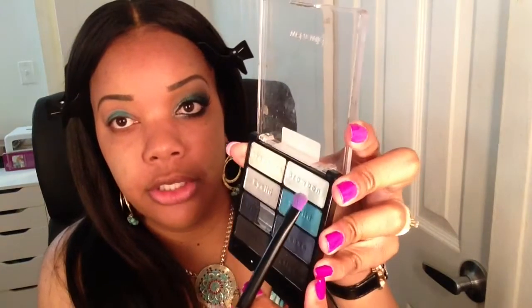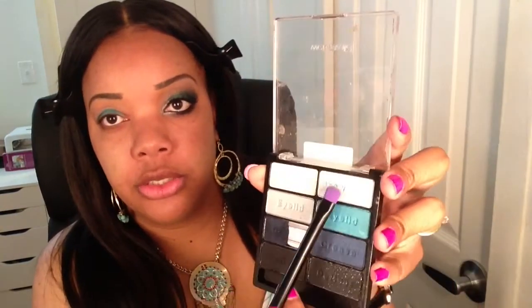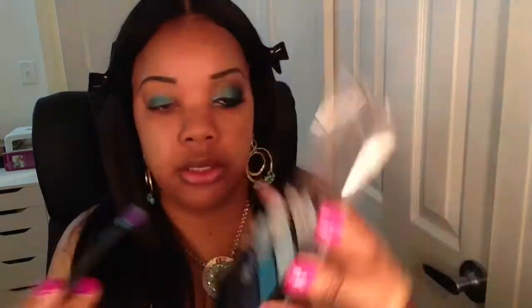The next color I'm going to use on the inner part of the tear duct area — I'm going to use this shade here, and I'm also mixing it with this shade, so these two shades together.